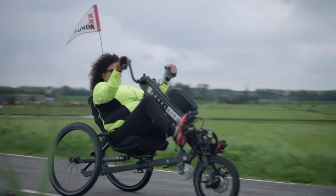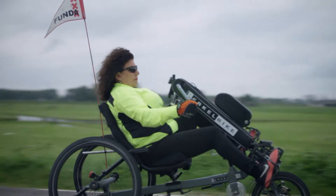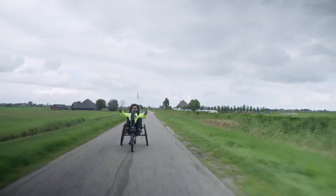The Birkle Bike has two models: the Birkle Bike Pro and the Birkle Bike Connect. This video is about the Birkle Bike Pro.